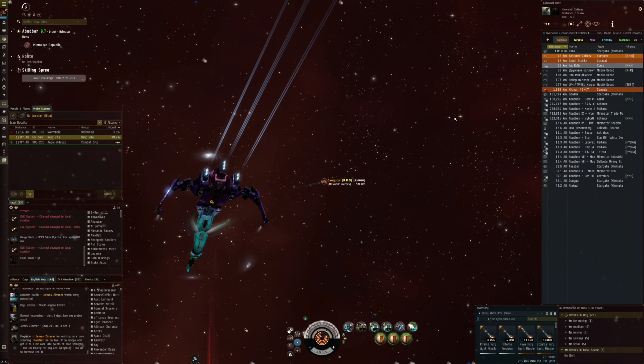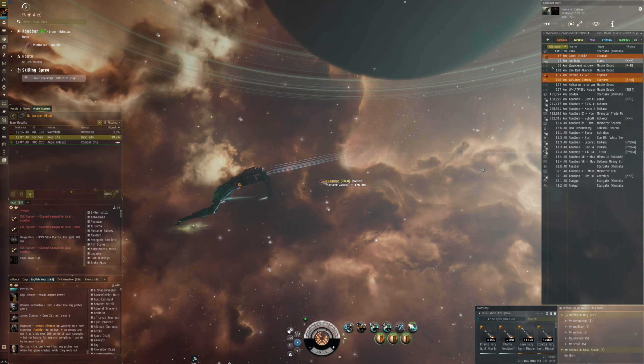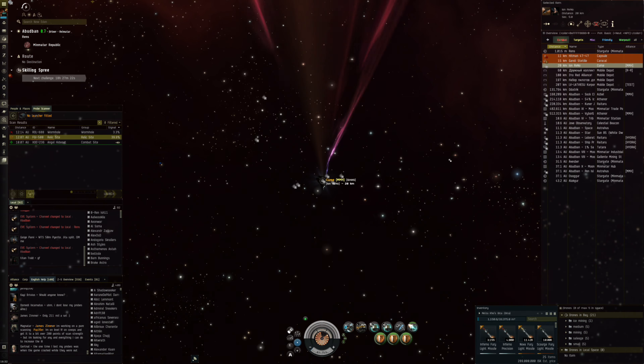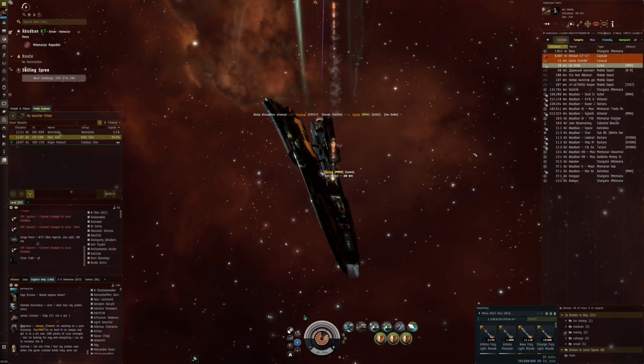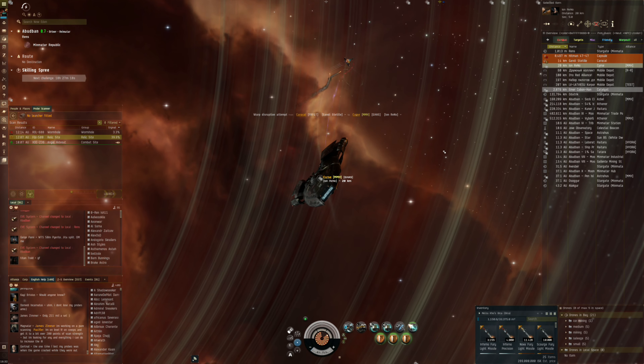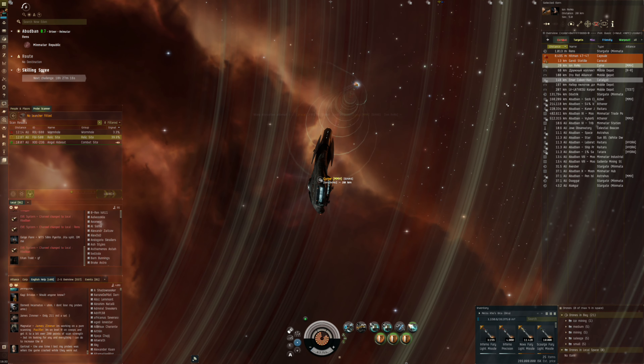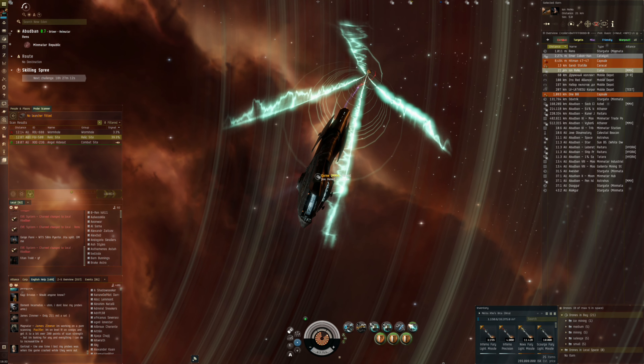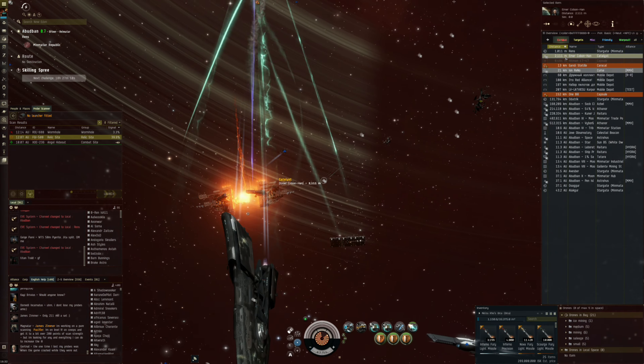Hi everyone, the Lone Wolf here and welcome back for another EVE Online video. In this video I want to give you guys an update on the travel fit — the fit changes that I've done to the Orca so that I can use it a little bit more easily to travel around when I move to another spot. At the moment I'm still in Renz.